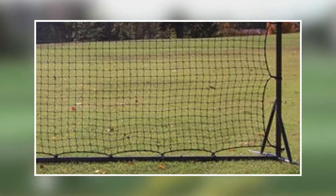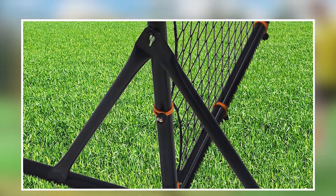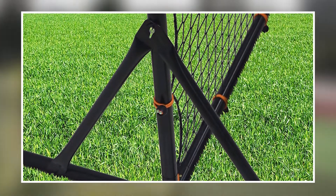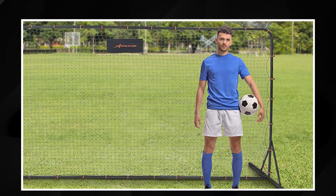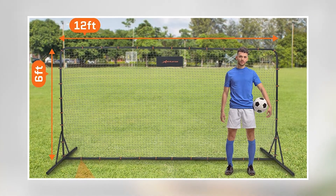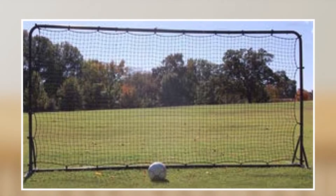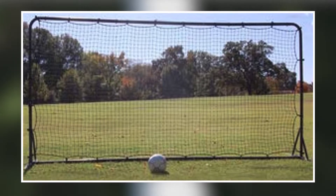The net features a large rebounding area that allows players to practice a variety of skills, including one-touch passing, volleys, and shooting. The net is also adjustable, allowing players to customize the angle and height of the rebound, making it a versatile training tool for a variety of different exercises. The Soccer Rebounder Net is easy to set up and take down, and is lightweight and portable, making it convenient for players who want to practice at home or on the go.